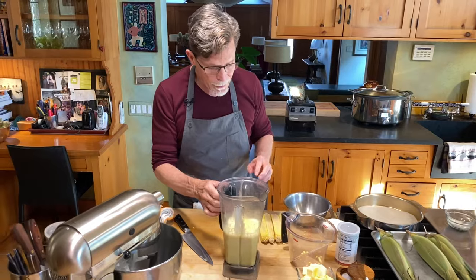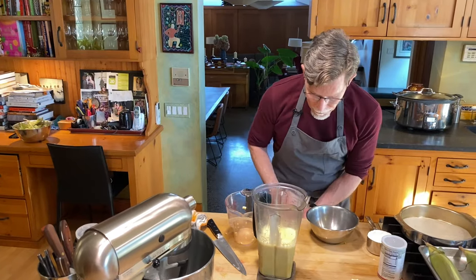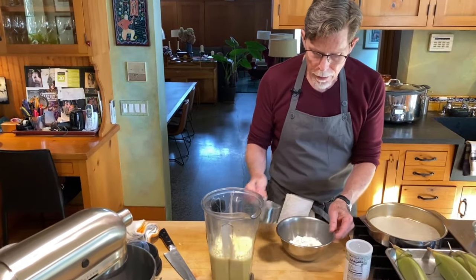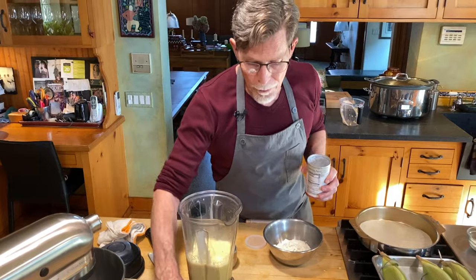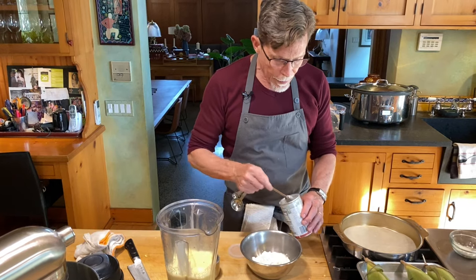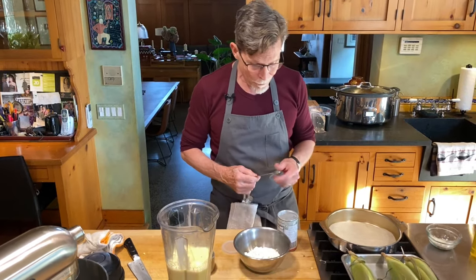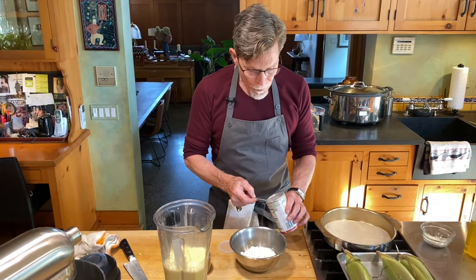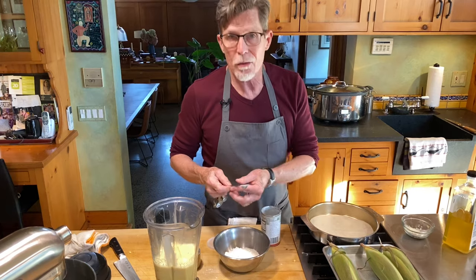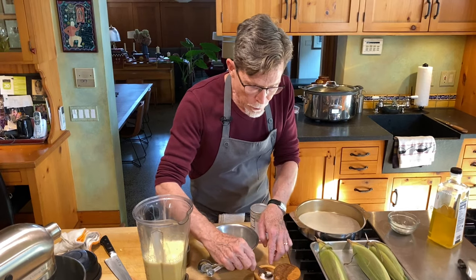The dry ingredients that go into this mixture are flour — I'm using all purpose flour — mixed with some baking powder: a cup of flour and a teaspoon and a half of baking powder. I am very precise when I'm baking and you should be too, because you can't wing it in baking. It's based on a fail-safe ratio, and if you add too much or too little of any ingredient you risk complete failure in your cake. A half a teaspoon of salt will go in as well.